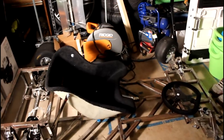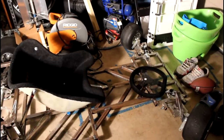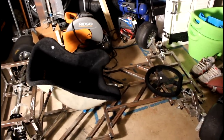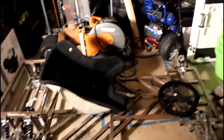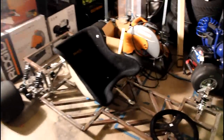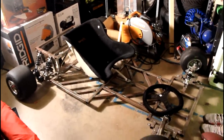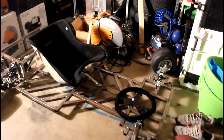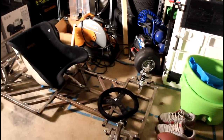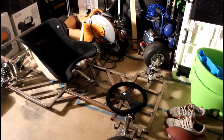I wanted to get the seat mounted first so I could sit in it and then get an idea of where I want the steering wheel to be and where I should build the steering column. I'm going to go ahead and throw the camera on the tripod, sit in the go-kart, and show you guys where my ideal position is for the steering wheel. Then I'll talk a little bit about how I'm going to build the steering column and some of the challenges I'll face with doing that.